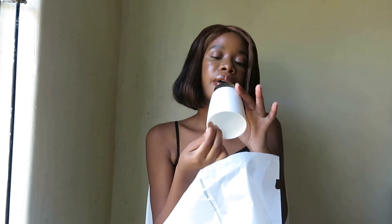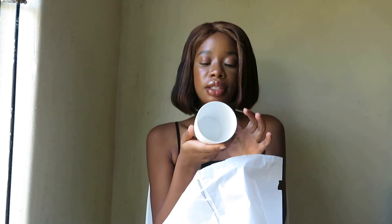And then I also got this water oil cup. This was 15 Rand and it's very cute. I like the white and everything.